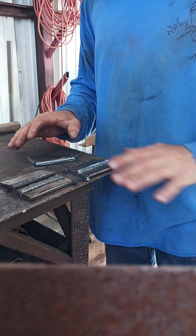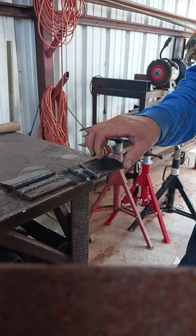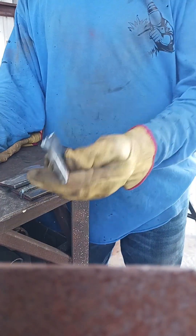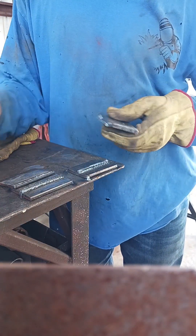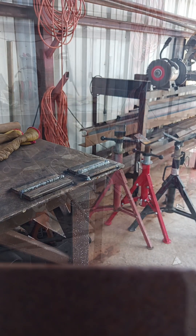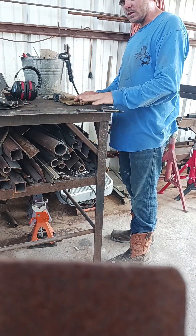I already knew they were both going to break because it's only welded on one side. You see how much more it took - it bent the steel. It's a big difference. One was a little bit stronger than the other. They're both going to break because it's only welded on one side. This might not have even broke if I were to put a triple pass or a double pass.